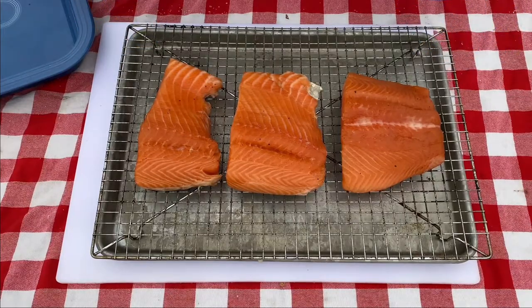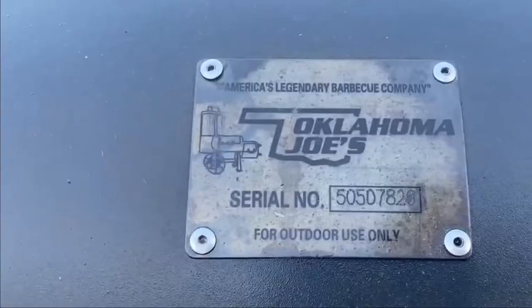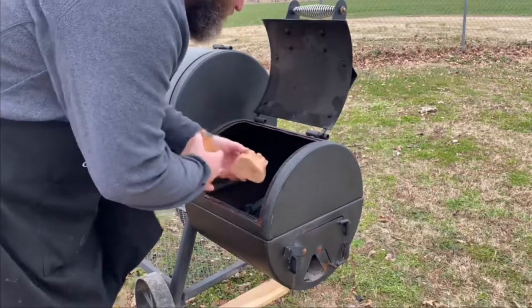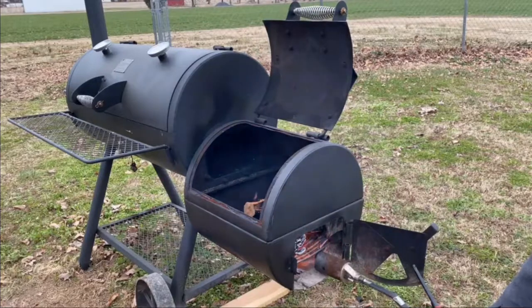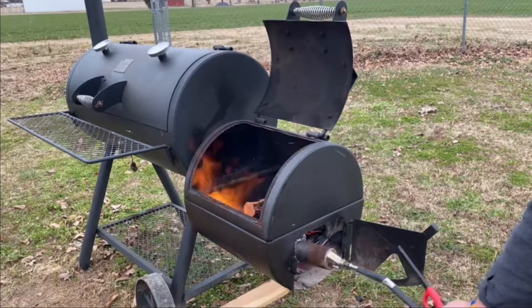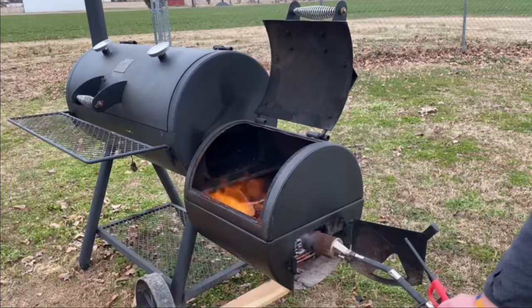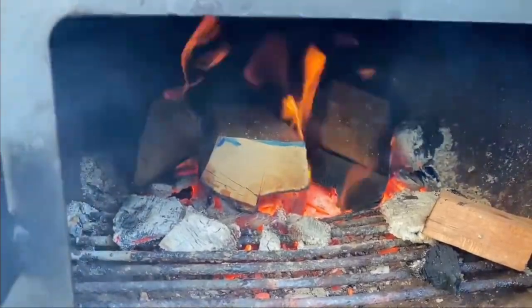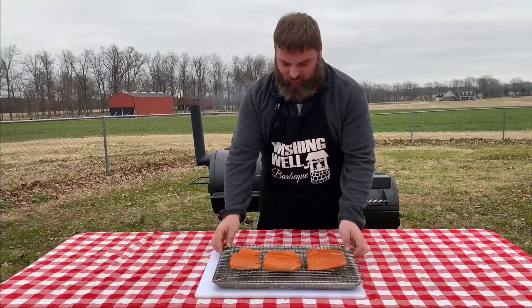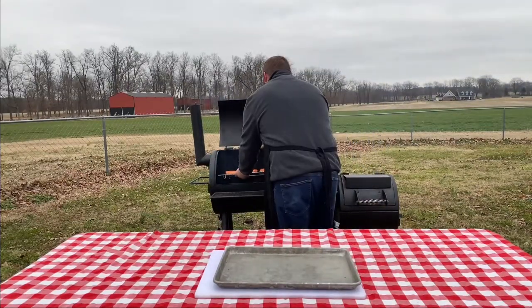While the salmon rests in the refrigerator, I'm firing up my Oklahoma Joe offset smoker. I don't want to use a wood that's too harsh, so I'm going with a combination of lump charcoal and cherry wood today, keeping my smoker between 250 and 275 degrees. After 30 minutes the salmon fillets are ready and the pit is rolling — let's get them on the smoker. We'll come back and check in about 30 minutes.